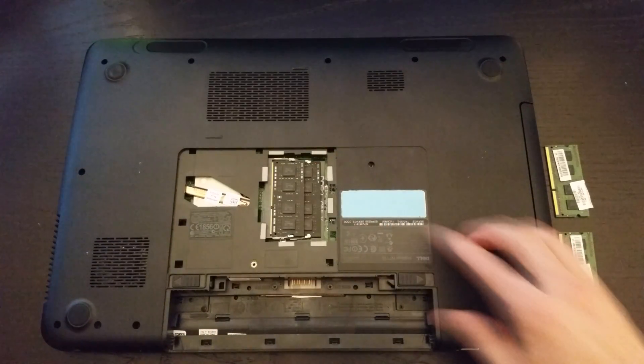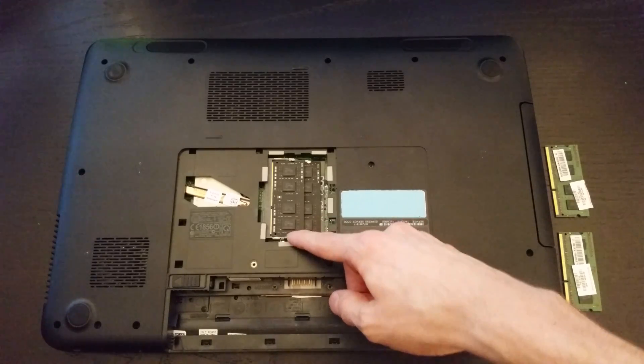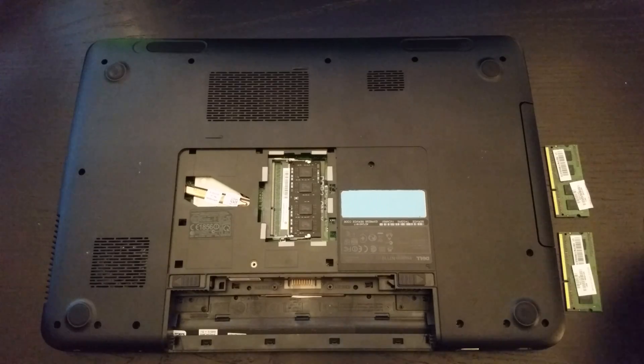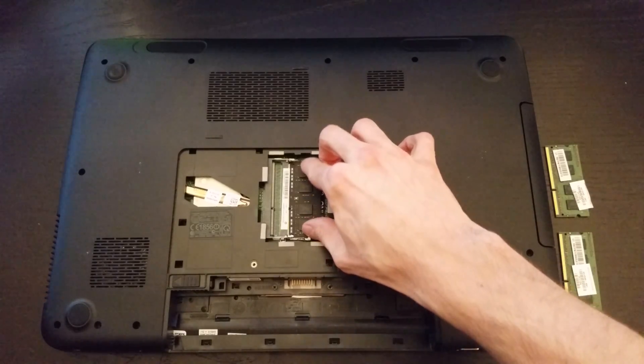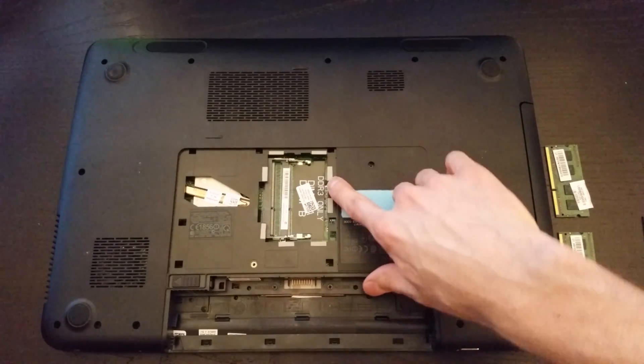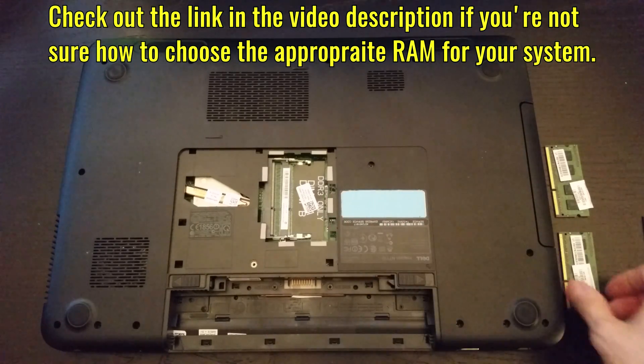Here you can see there are two sticks of RAM, one staggered on top of the other. They're held in place by little metal clips on either end which you need to push out of the way in order to release each module. If you look inside you can see a label that reads DDR3 only. RAM comes in different types so you need to make sure what you're using is compatible with your machine.